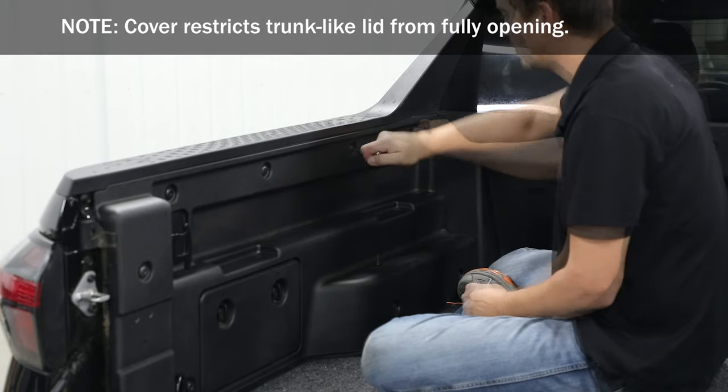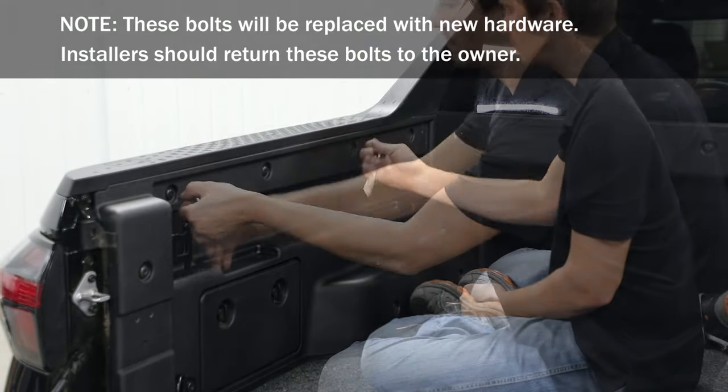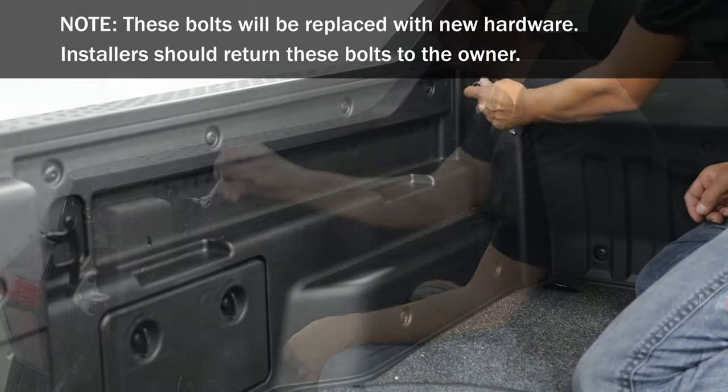To start, use a Torx socket to remove the first, second, and fourth bolts on the side of the truck bed and the outer bolts on the bulkhead.